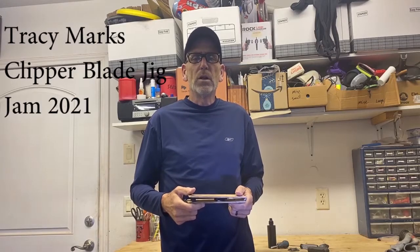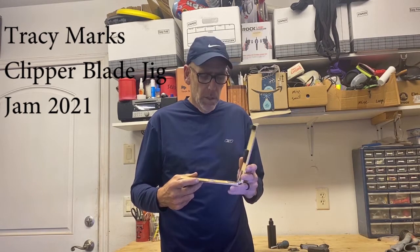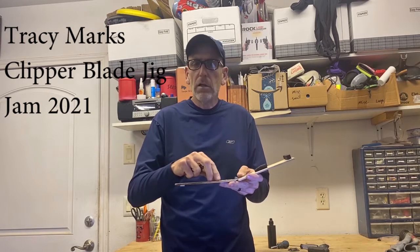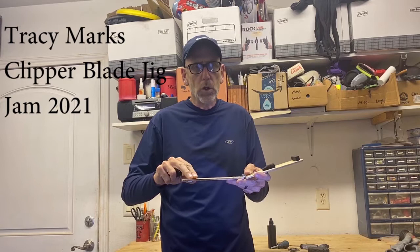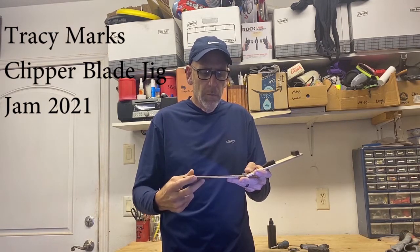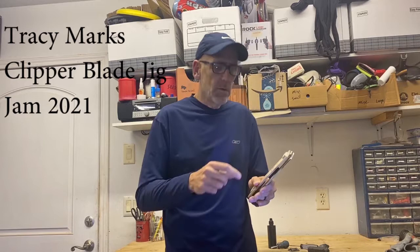Hello, my name is Tracy Marks. I live in Ardmore, Oklahoma, and I've created a simple homemade jig to help me assemble clipper blades. The way it works is you lay down your clipper parts just as you normally would on the flapper here, and when you assemble them you close the flapper — there's a piece of foam that holds everything together. You clamp it in place, flip it over, and you don't have to worry about anything moving. The threads are lined up perfectly so you can drop your screws in.